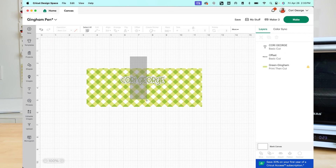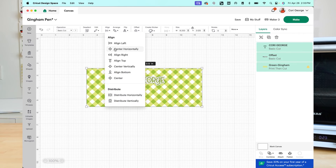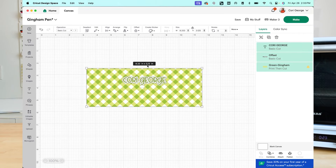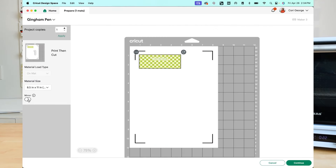I'm going to select the background and my name and choose Align Center Horizontally so it is horizontally aligned within my pen. With everything selected, I'm going to click Flatten. Now that everything's flattened, we can change the size of the image — for this one I want the width to be about four inches, which is just slightly longer than my pen. We're going to click Make, and then on the Prepare screen we are going to mirror it. You can add way more images here if you'd like — I'm just going to use one piece of paper for this whole thing — then click Continue.